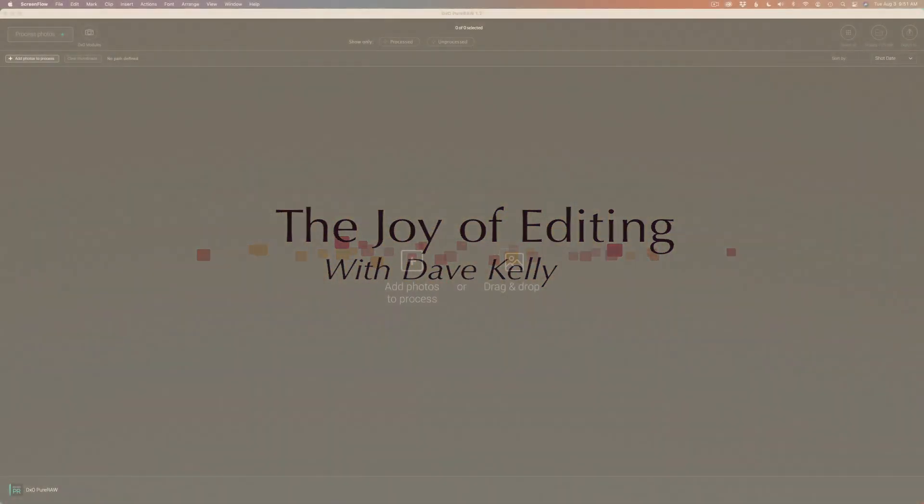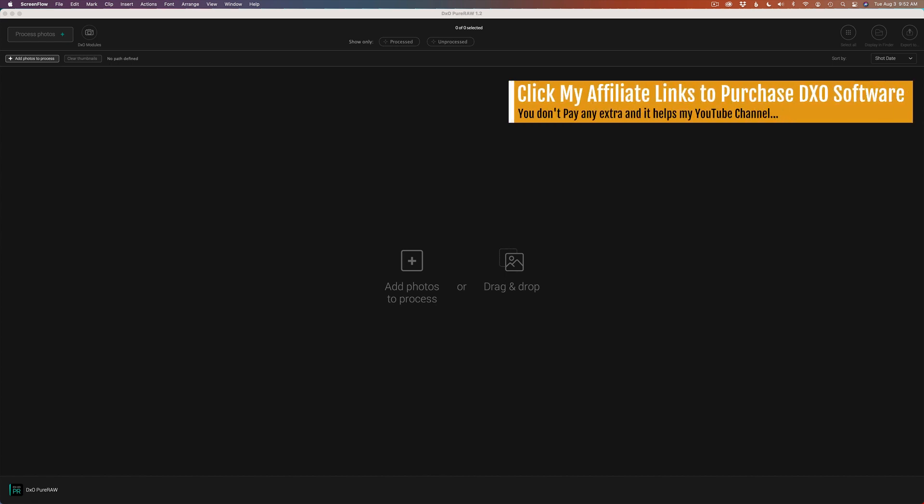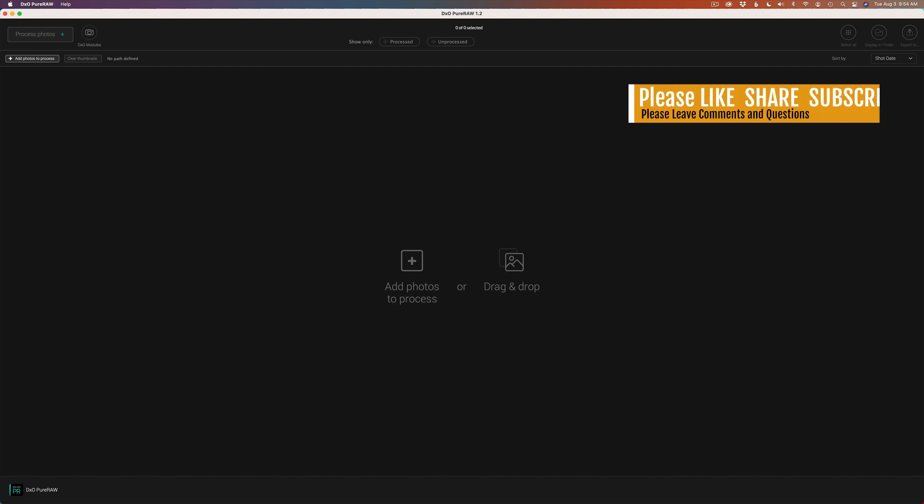Hello everyone and welcome to the Joy of Editing with Dave Kelly. On today's episode I want to show you my DxO noise reduction and sharpening workflow when I'm working with Lightroom. The other day I showed you my Topaz Denoise and sharpening workflow, but today it's going to be DxO. I'm going to start out with DxO Pure Raw, and then I'll show you how to do the same thing if you have DxO Photolab 4.